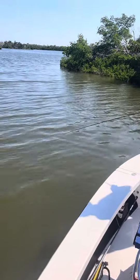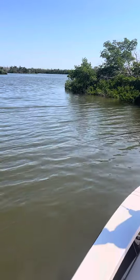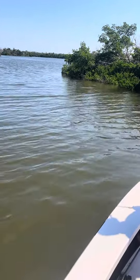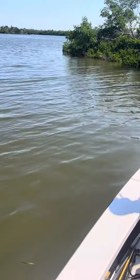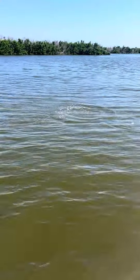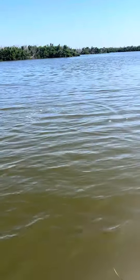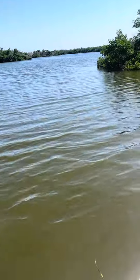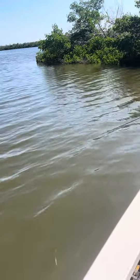I'm going to re-try it here. Look at this. Nice thick fish. For this habitat, it's so healthy.